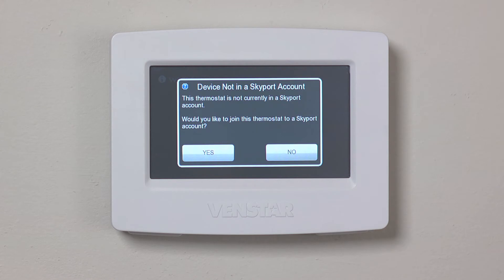If you see this dialog box, the Color Touch is letting you know that you have not registered this Color Touch to your Skyport account. I will show you how to set up your free Skyport Cloud account in a different episode, so I will press No for now.